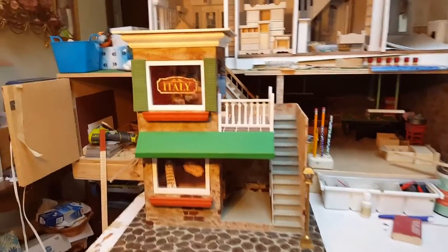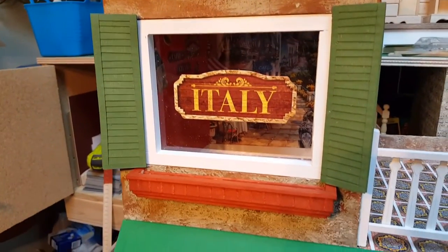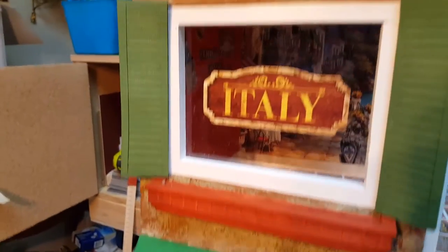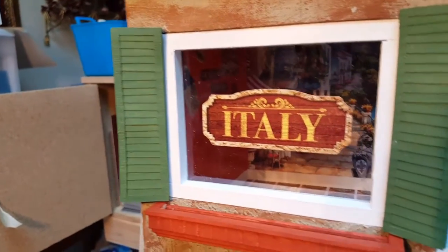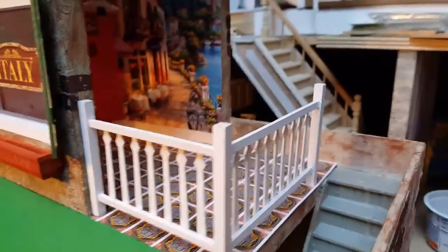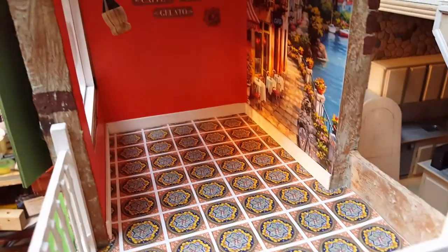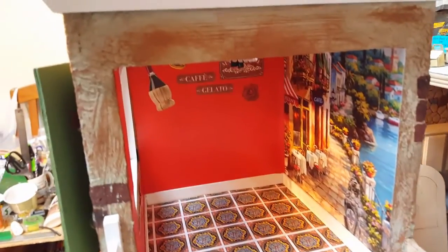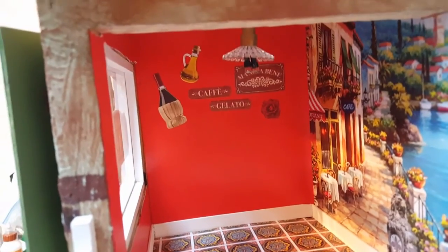So far, this is what we've got done. We have the shutters — all of this will be in the tutorial. The window actually has some plexiglass in there, the flower bed underneath, the railing, the Italian floor tile, and the lights which actually do work.